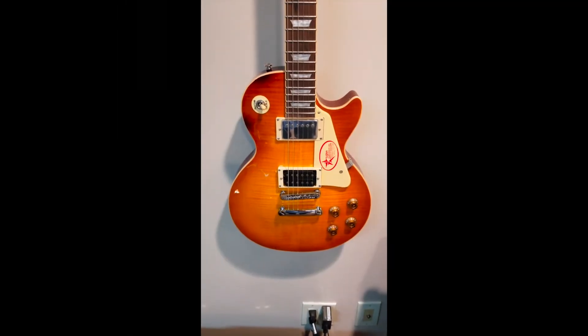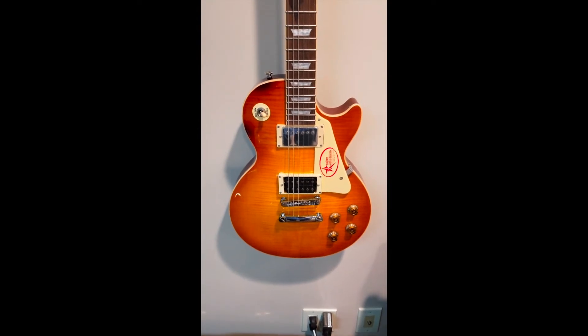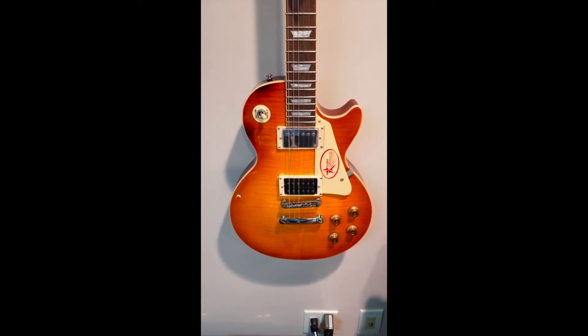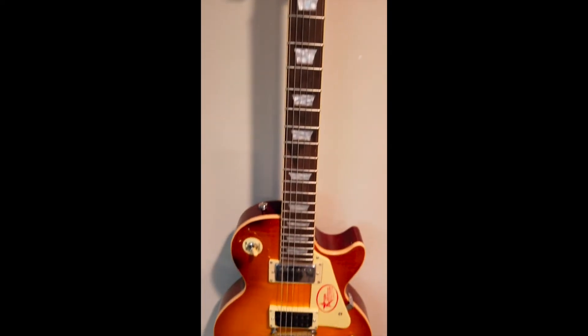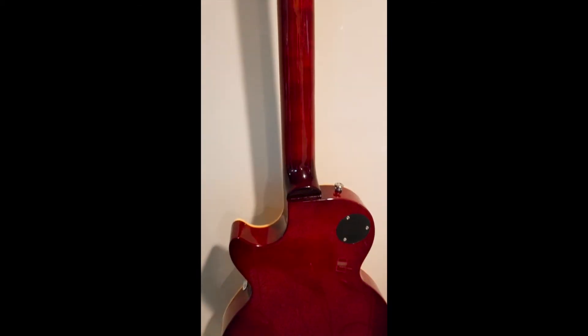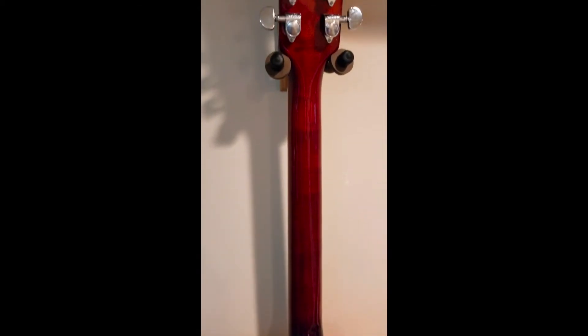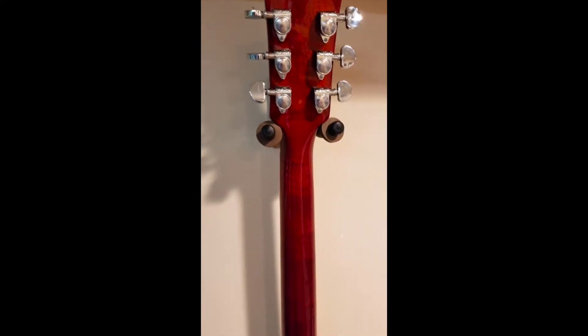Okay guys, that's it — just a quick reveal video. I will do a video reviewing this guitar in full and I'll probably do some mods on it, like maybe replace the bridge pickup and a few other things. I will probably also replace the strings and maybe the pots. We'll see — if I do that I'll do a video. But that's it guys, thanks for watching and I'll be back soon.